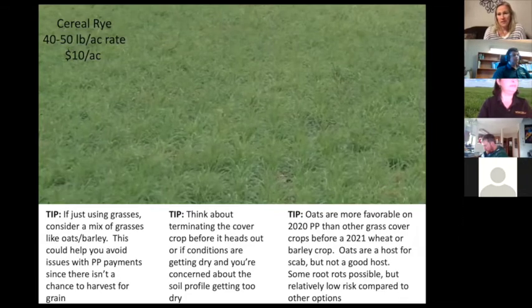If a cover crop in the field is starting to head out — say you have just oats and it's starting to head out — you could terminate it so you don't have seed production. Once it heads out it gets straw-like, but if it's still vegetative it may be easier to plant into. Don't be scared to terminate if the soil is going to get too dry. Also, oats are more favorable if you're going to plant them on 2020 prevent plant ground before a 2021 wheat or barley crop, as they're not as good a host for scab.